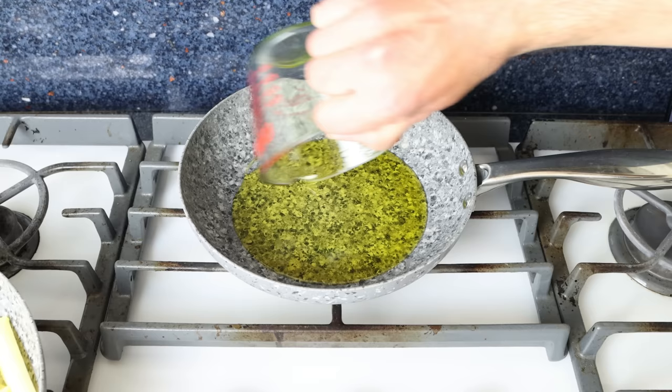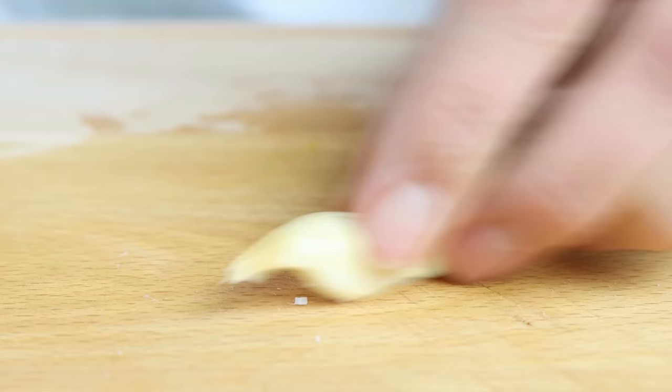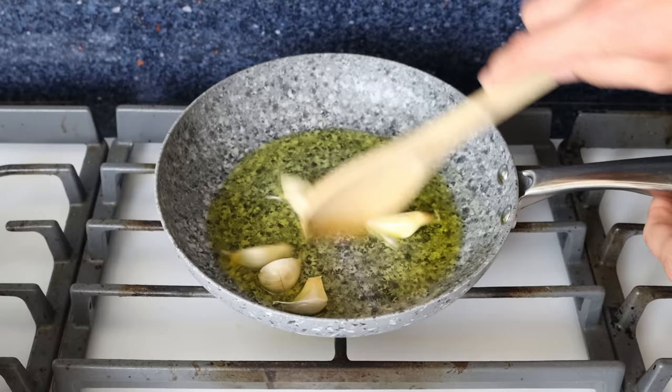Then we'll cut a slit on eight cloves of garlic — you want to leave the skins on, as the skin is going to protect the garlic while it's cooking so it doesn't get a bitter flavor, and it's also going to give the garlic a beautiful buttery texture. We'll add the cloves into the pan and give them a quick mix so they're fully coated in the olive oil.